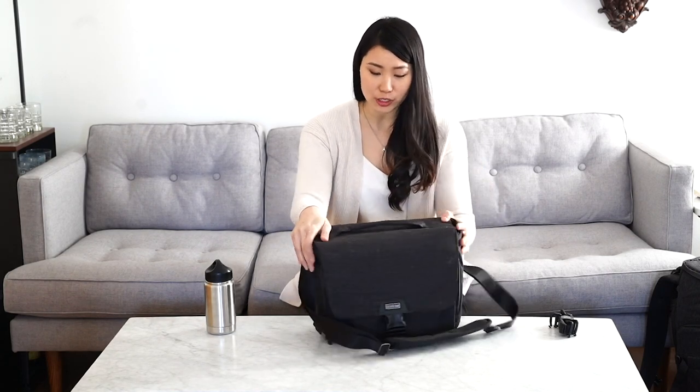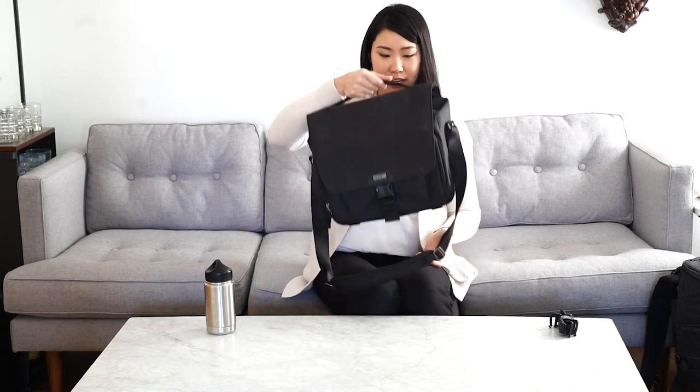It's a really sleek looking shoulder bag. I'm about five-seven, five-eight, and it's really easy for me to carry around. It is really lightweight.